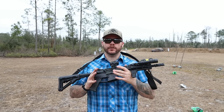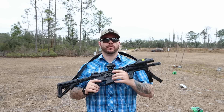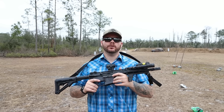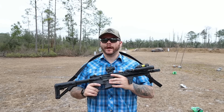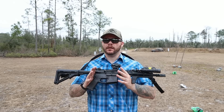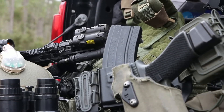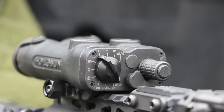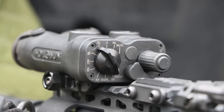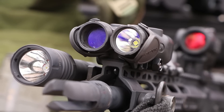It's an IR laser and a green laser — they also offer it as a red laser. It has a built-in IR illuminator as well as an optional white light. It's a LAM — laser aiming module — a bunch of different terminology we see used for these. Basically, this is something I'm going to use primarily for night vision, and it's nice to have more options when it comes to laser aiming modules for night vision uses.